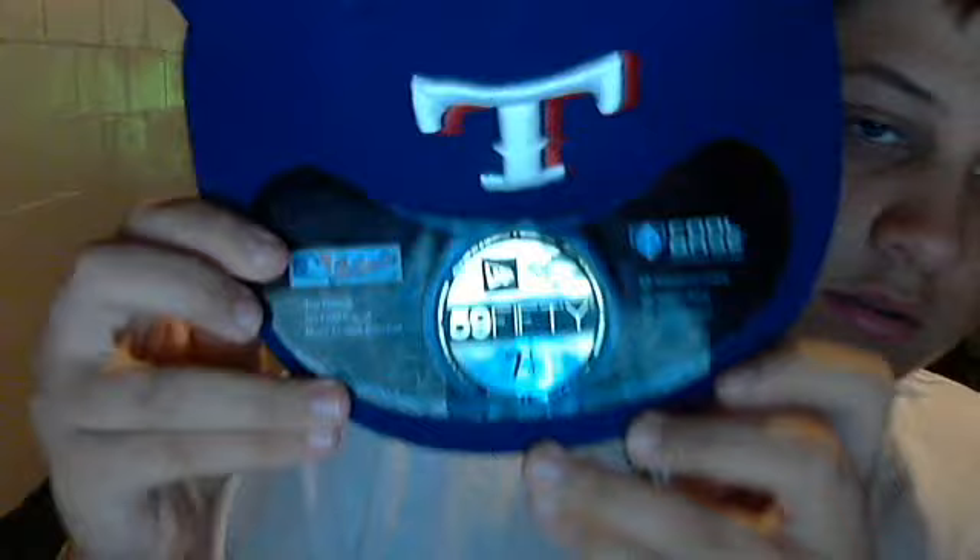Next we have the Texas Rangers, and 7 and 1/8. Just a really, you know... Detroit Tigers here. Look at this bill — it's just like broken. Dirty. Nasty.